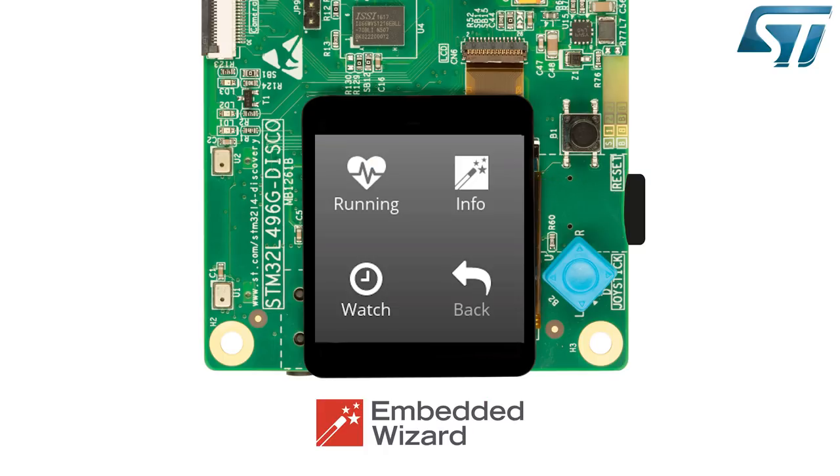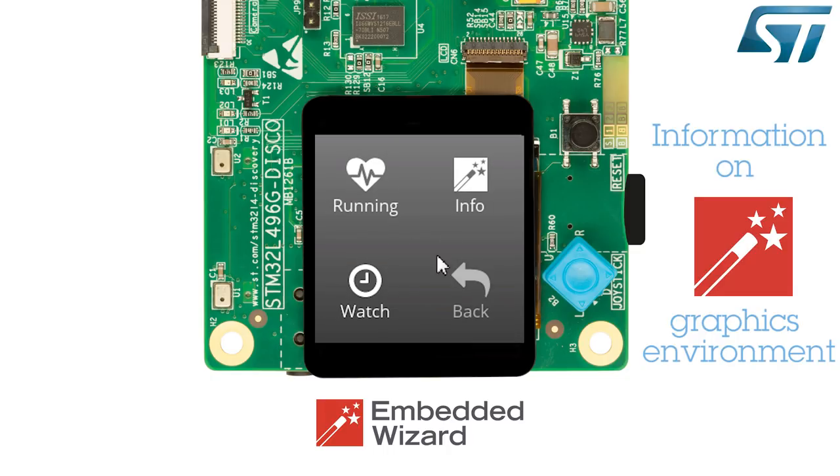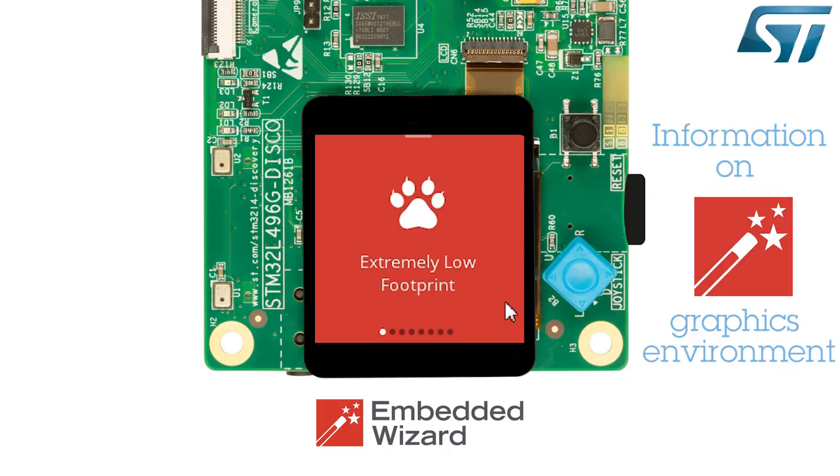The Embedded Wizard demonstration shows a main menu with four icons: Watch, Running, Info, and Back. The Info application yields several displays, each providing a small amount of information on Embedded Wizard.